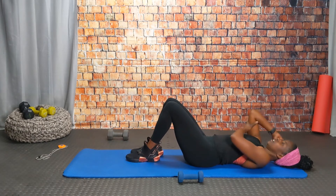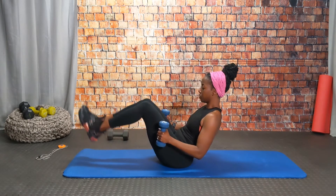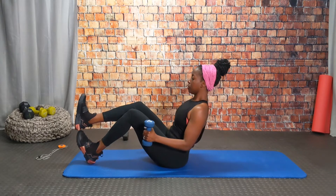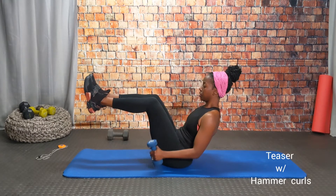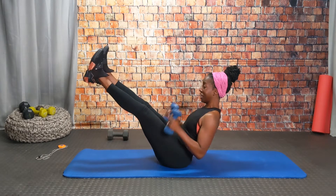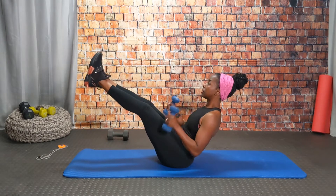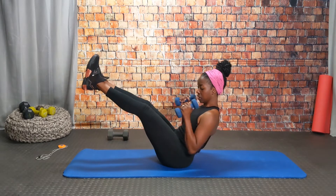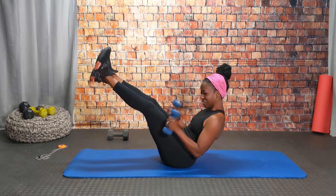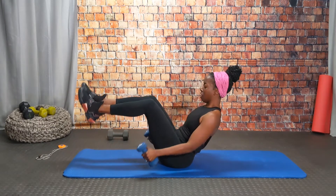Now we're going to work the opposite muscle group — that was the posterior, now we work the anterior, the bicep. Showing you the modification: stack your feet, bicep curling up and down. To make it more challenging, tabletop those knees up in the air and squeeze it up with me. We have 20 repetitions — that's four in, only 15 more to go. Look at those legs going up! Last two and your last one — awesome work!